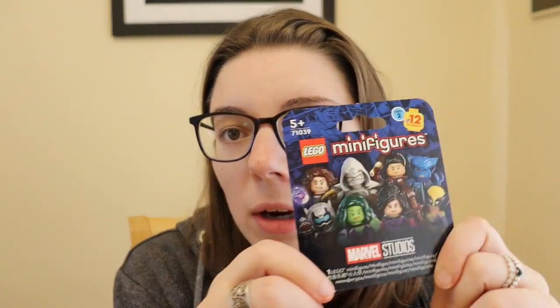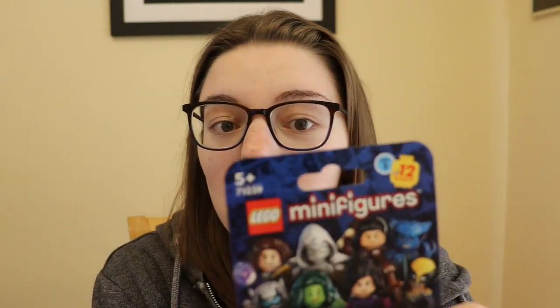I usually do these videos as a little build-with-me, so I open them, we build them together and then we talk about them, but I'm just going to do it a bit like my standard unboxings today.